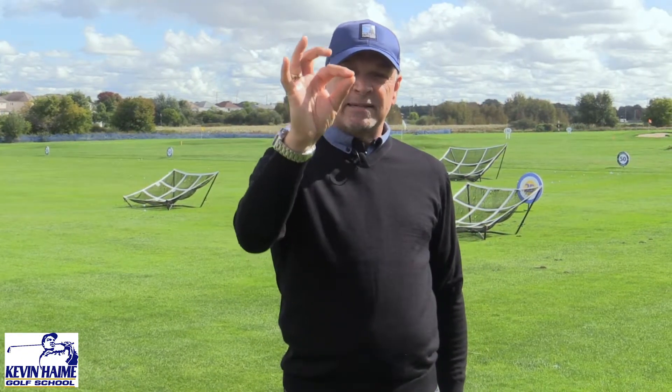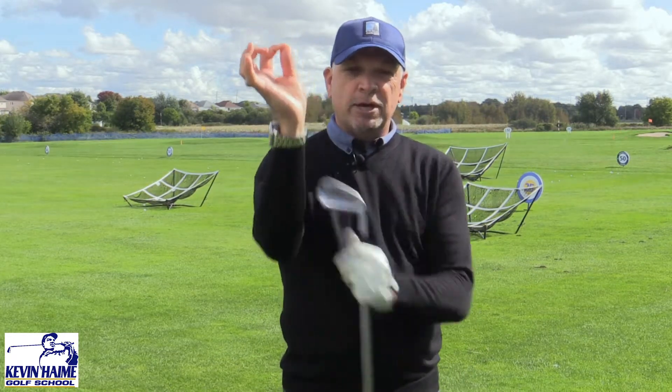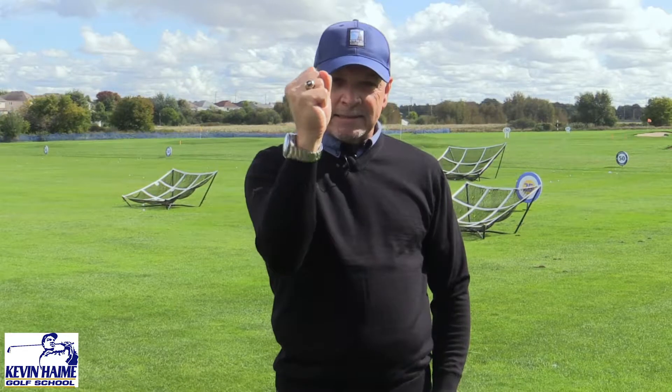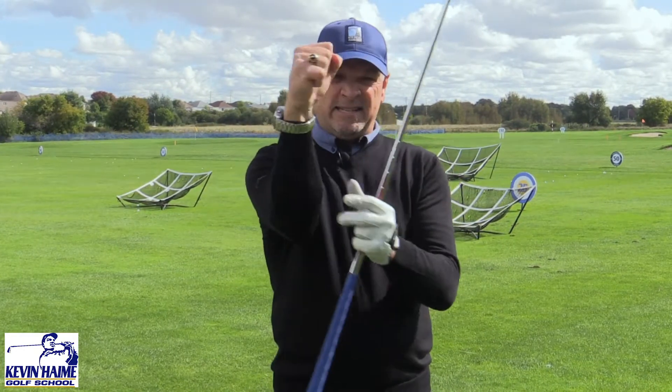Here's your little test: if you hold your fingers like this and squeeze them as hard as you can, your wrist is free — there's no tension in the arm. But if you grip like this, if you have the club up in your palm and make a fist, there's all kinds of tension and a lack of movement in the wrist.